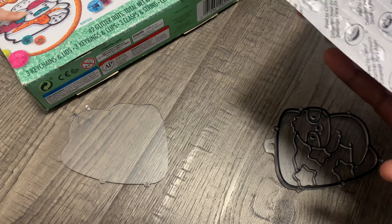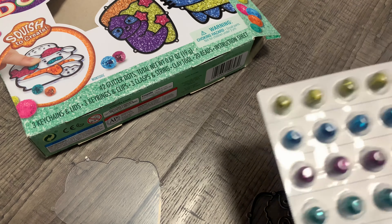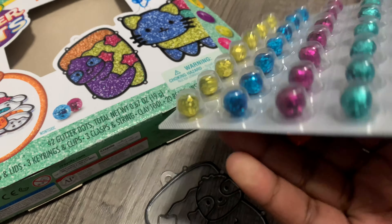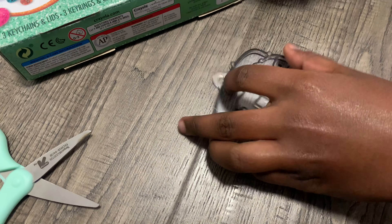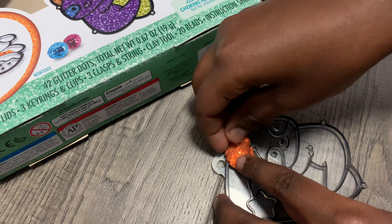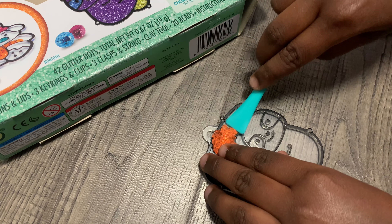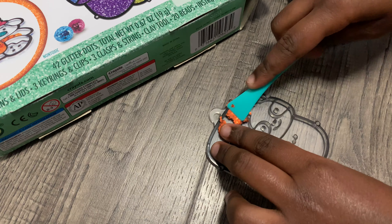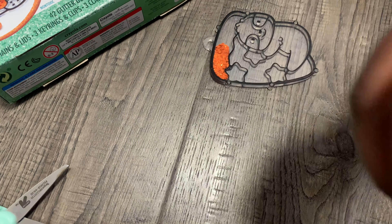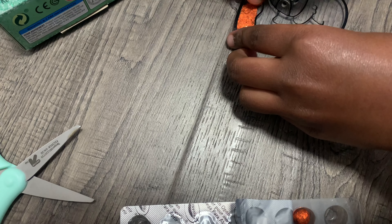I'm going to peel all these to take the dots out. First I'm going to start with the orange. Now I'm going to get this glitter dot out — yay! Now I'm going to put this glitter dot over here and squish it. Then I'm going to take it over here and push it.